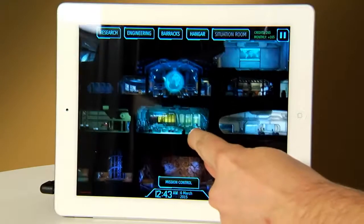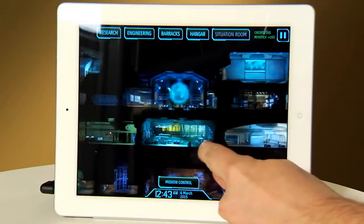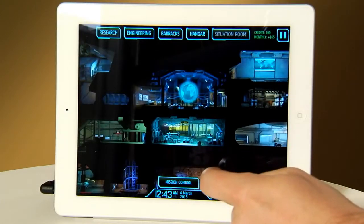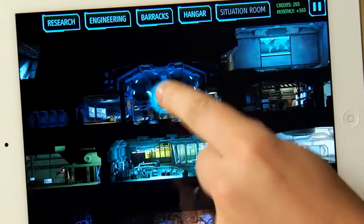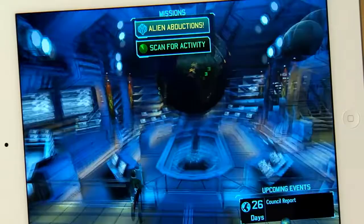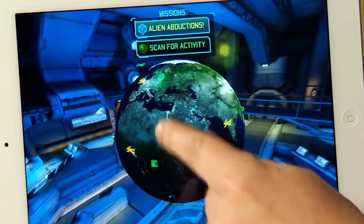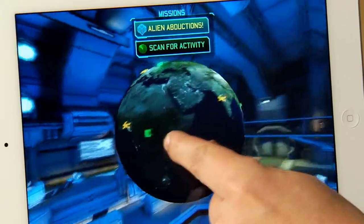Here we are in the XCOM base, a familiar sight to those of you who know the game. Since we already have an alien contact, let's go right into Mission Control. Mission Control is where we monitor the status of the alien invasion, and since we already have a couple of missions going, let's jump forward to one of those in progress so I can show you how combat works.